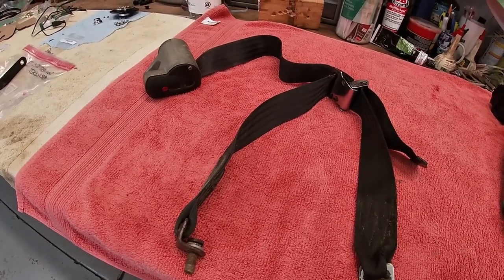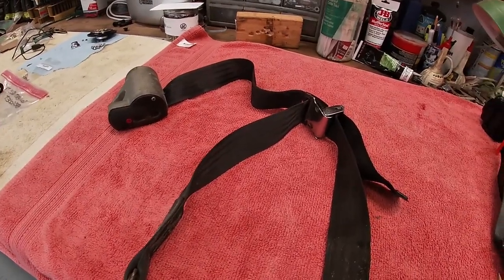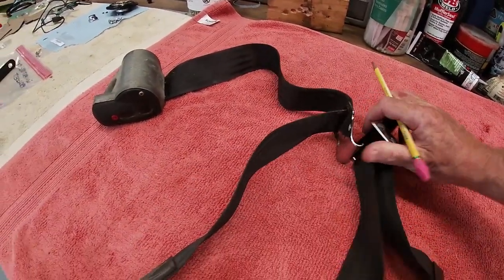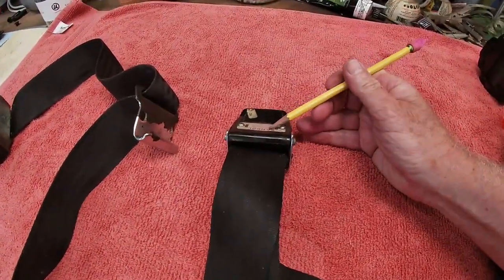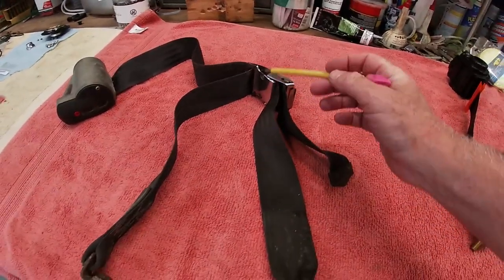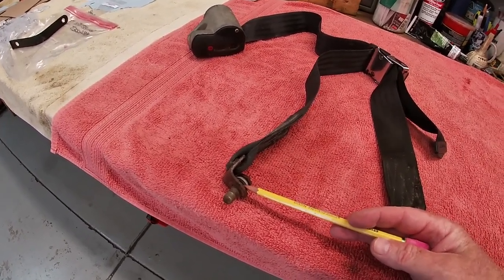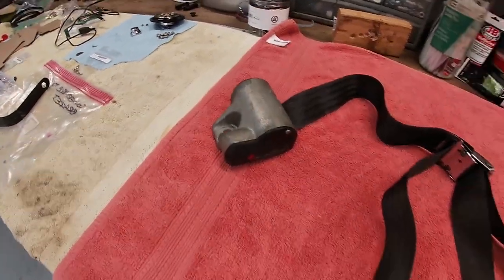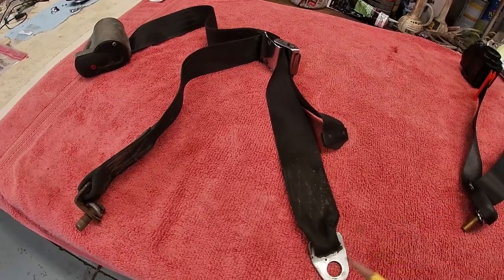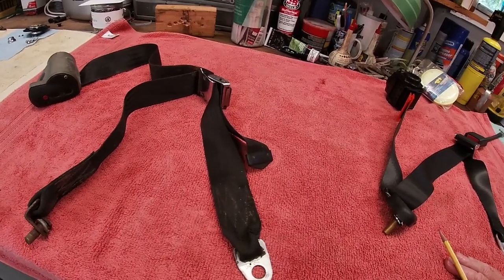So this is the old seat belt system — the retractor, the webbing, and the buckle arrangement. This little magnet here helps latch on to that. It's a very simple buckle, and the webbing goes down to what I call the outboard lap position, bolted into the floor. This is bolted into the top of the parcel shelf at the top of the waterfall. On the buckle side, this is attached to the center tunnel. So that's the old factory-fitted system, and clearly at 50 years old it wants to be replaced — from a mechanical perspective if not just a cosmetic one.